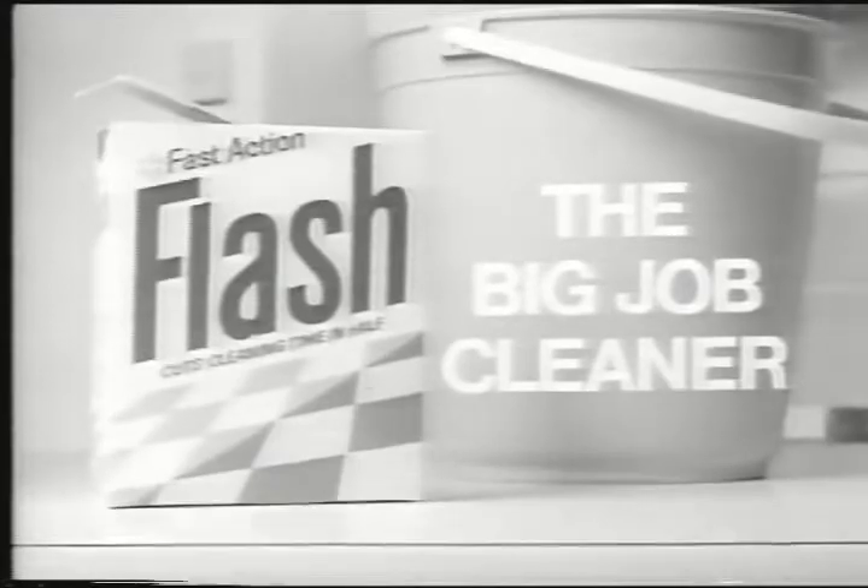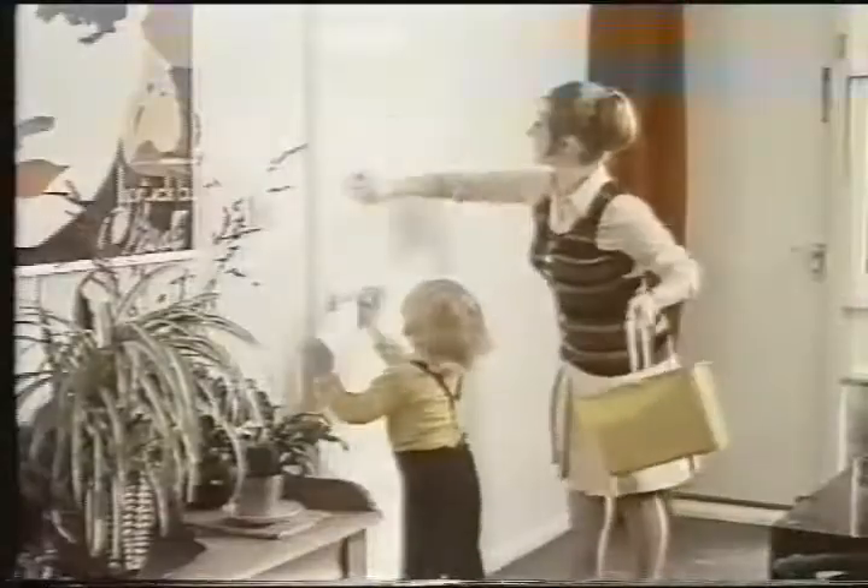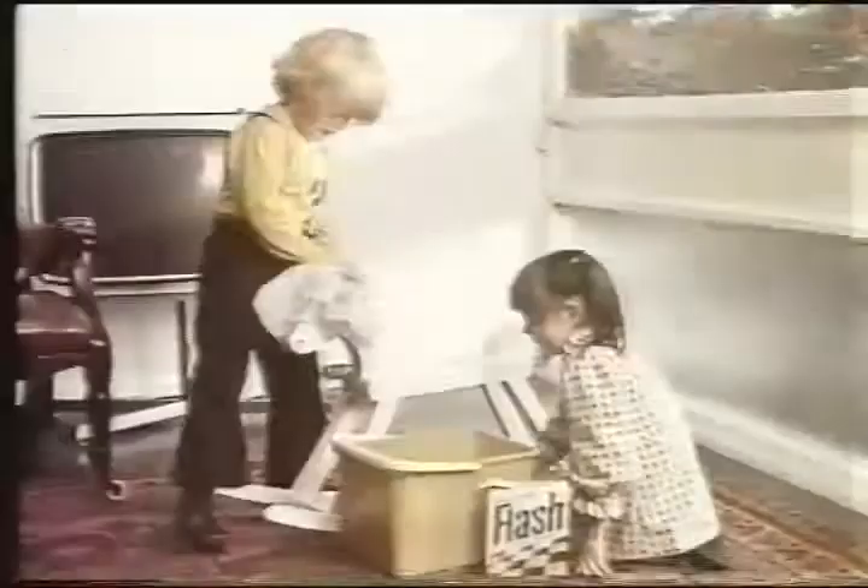Yes, Flash makes a great liquid. Flash is the big job cleaner. A winter house gets under your skin — so get off the Flash, bring the sunshine in. Fast action Flash has the power you need to get your cleaning done with the greatest speed.